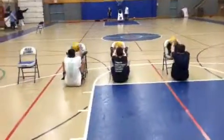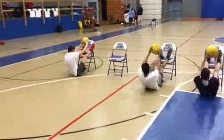Go. 40. Let's go. Heavy ball to the chair. Let's go. Good job.